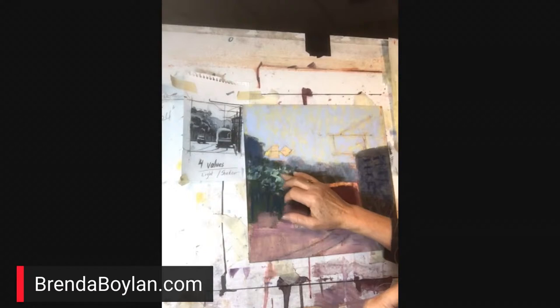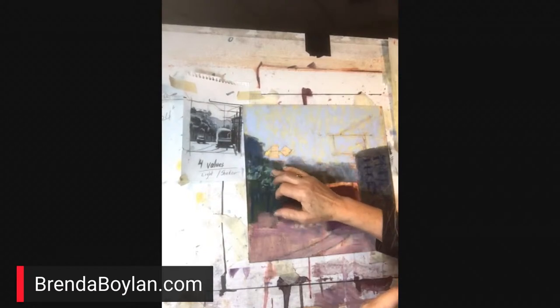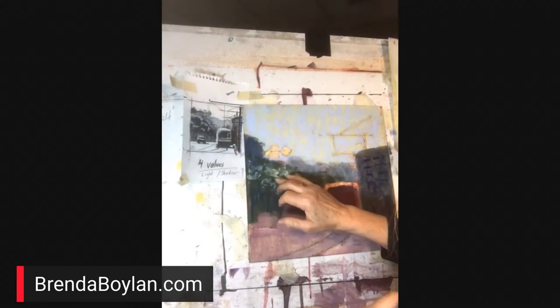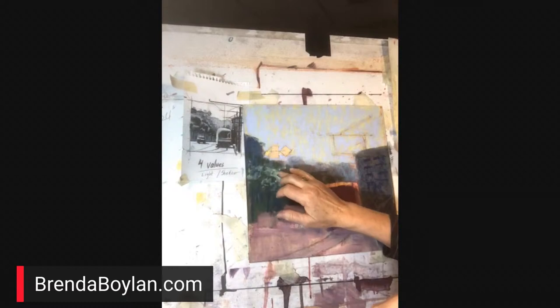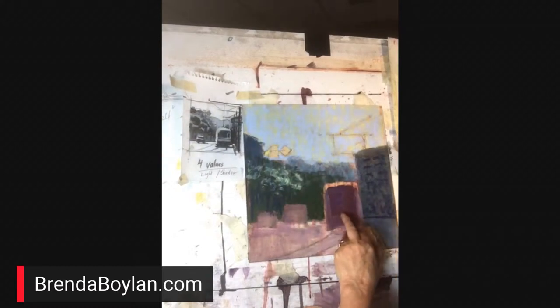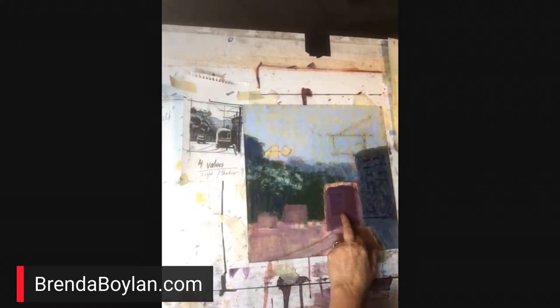Now I'm going to soften this highlight where the sun is hitting the tops of the trees. I'm going to soften those with my finger so they look farther in the distance. Everything in the distance should be blurrier. And my focal point, of course, will be the trolley.